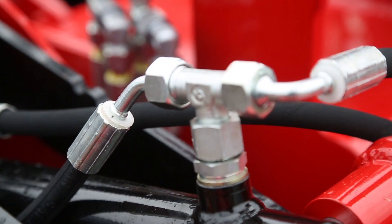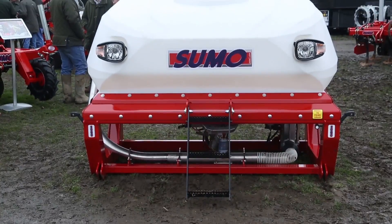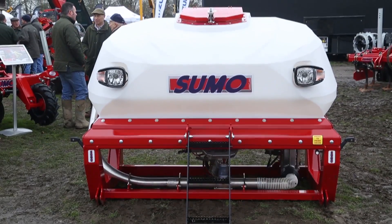This is a toolbar version so it mounts direct onto the tractor, and then we put it in conjunction with the front hopper as well, so the farmer has the option to use his own front hopper if they do so.